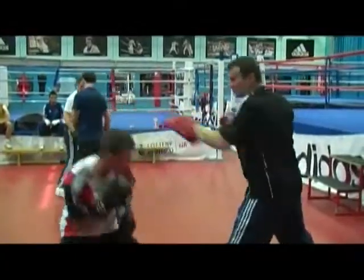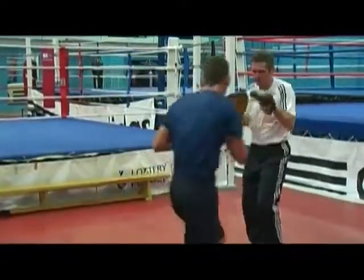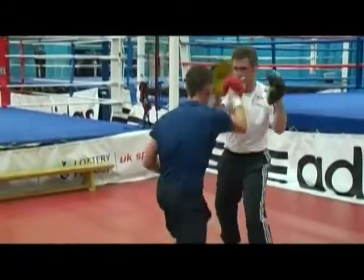There are lots of different types of padwork. There can be speed padwork as the contest is getting close, where you put the emphasis on speed.